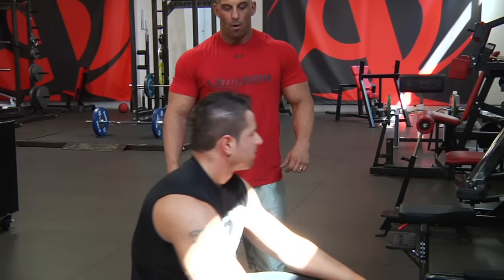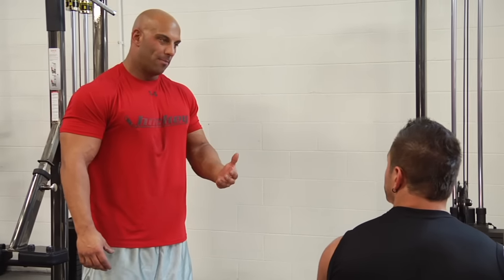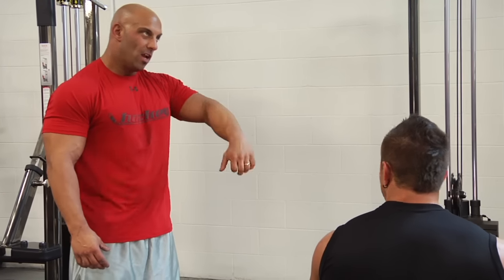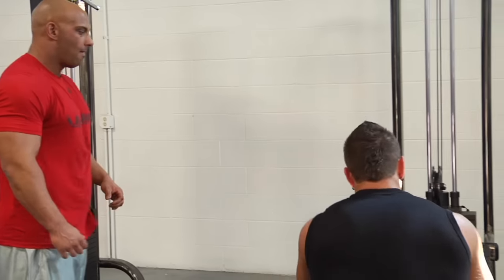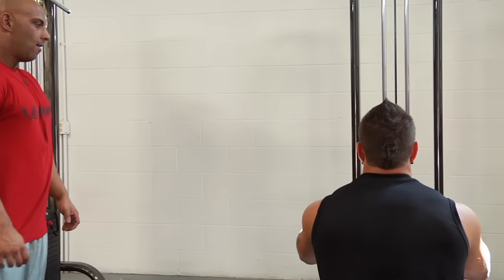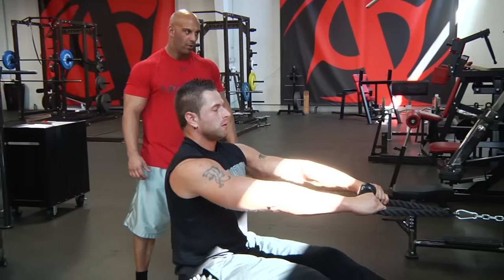The second variation is more of a rotator cuff external rotation movement. You do the same basic movement, but instead of pulling to your face, you're pulling over your head, then doing an external rotation at the same time. Same grip — over your head with an external rotation.